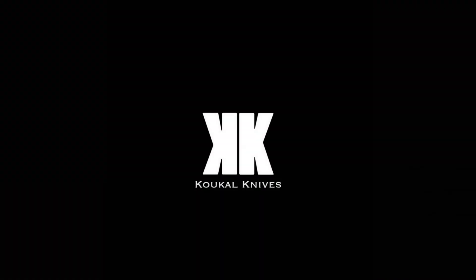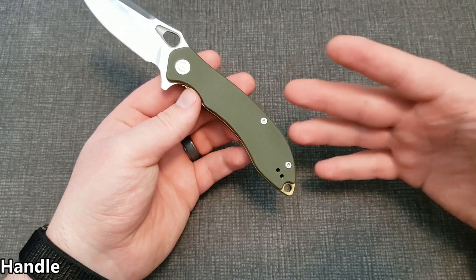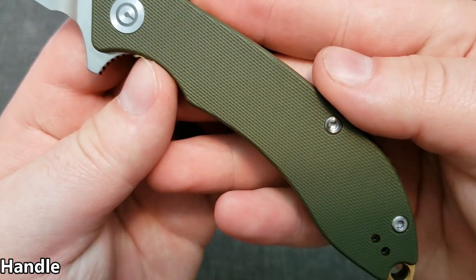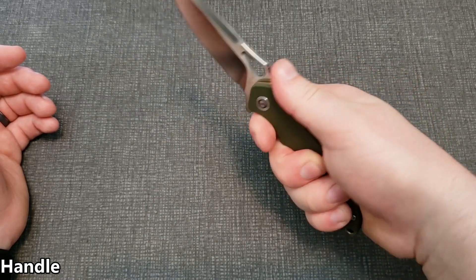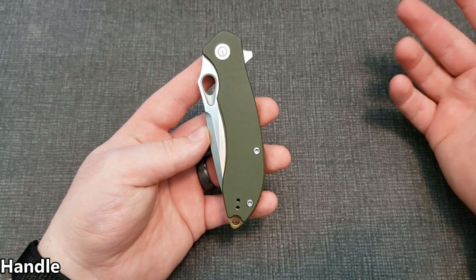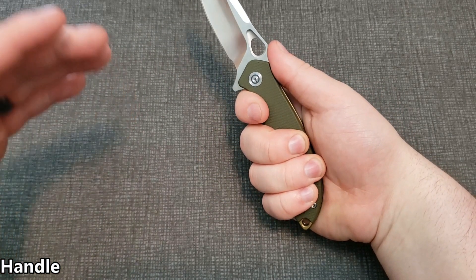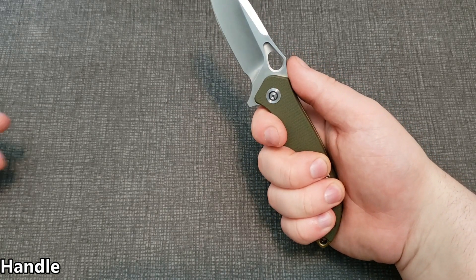Looking more at the handle — it's not bad, though there are some issues I've had with other Civivis in the past. Getting right into it: the G10 is nice. It's not super textured — almost smooth — but it does have a little bit of texture. I don't mind it not being super grippy; it still offers a lot of grip, and you don't want something ripping up your pockets either. As far as ergonomics, it feels great in hand. You get a full handle grip, your fingers fall in the right place without thinking about it. It's comfortable with no hot spots.